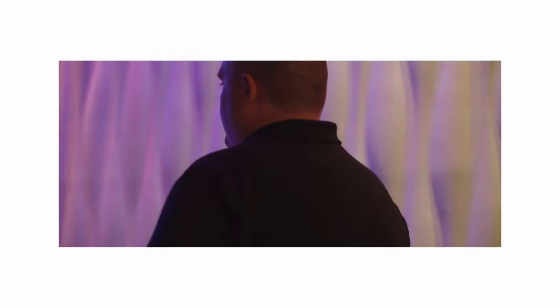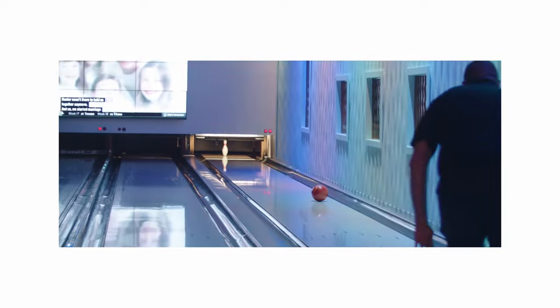All of what you just saw was shot on the Blackmagic Micro Cinema Camera. This was the very first cinema camera that I purchased. Investing in this camera has been hands down the best investment I've ever made, and honestly I probably wouldn't be where I am today without it. So today I'm going to go over a few reasons why I love this camera so much.